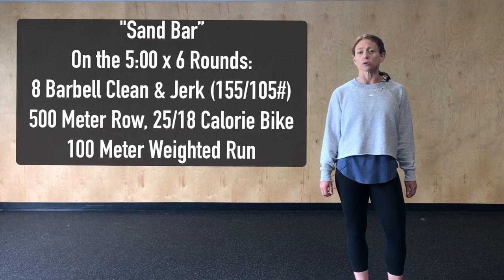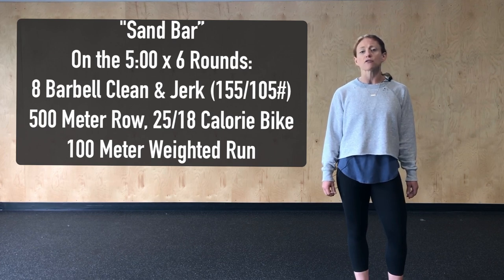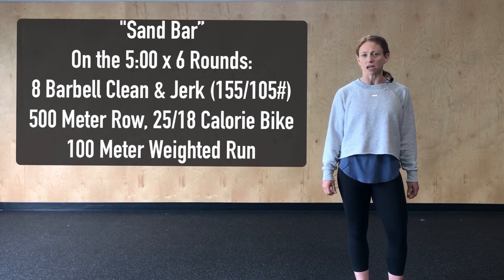If we're using a barbell we're going to load it with a moderate weight — perhaps 155/105 might be prescribed at the gym — and we're going to reduce the reps to eight. Ideally we want to choose a weight we can complete in one to two sets, or quick singles for all eight reps. If we're not running today we can row 500 meters or complete 25/18 calories on the bike. And if we've got a lighter object instead of the farmer's carry we can complete a 100 meter weighted run.